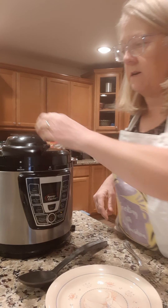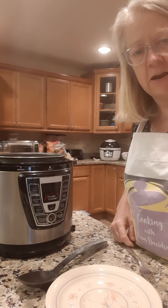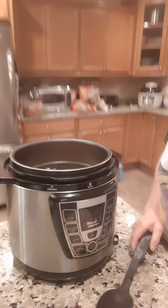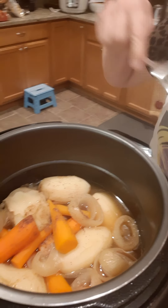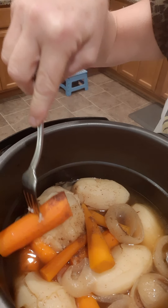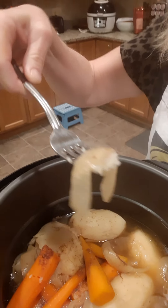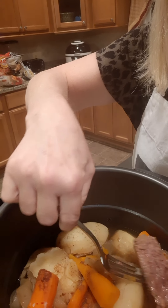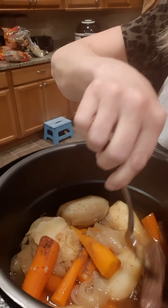I'm just going to set the lid on a towel on my counter. Now I'm going to bring y'all up and show you what it looks like on the inside — look at that! You can tell the potato right there is tender. Look at the carrot — it falls right in two. The onions are cooked up. Now I'm going to reach down and get a piece of meat out to show y'all. Look at that — there's your pot roast.